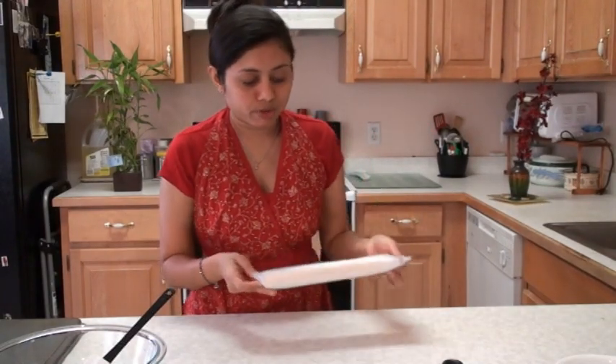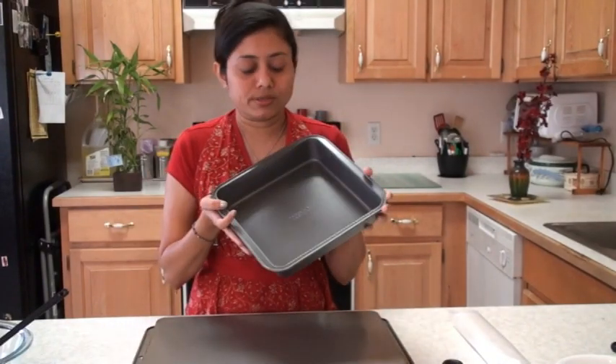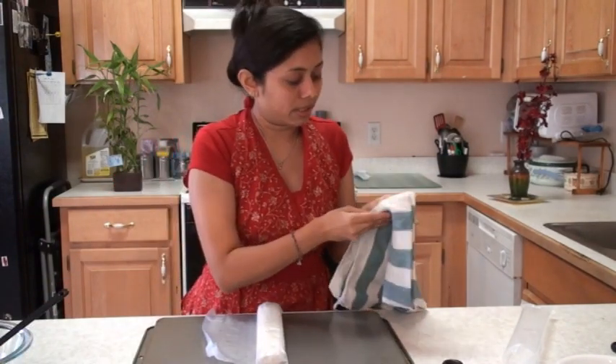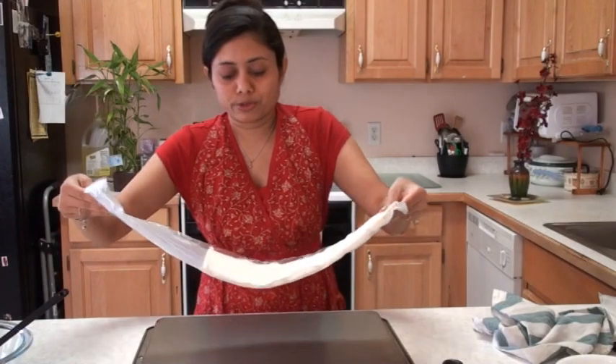Now it's time to open up this phyllo pastry. Carefully take it out and find a flat surface. I'm using a cookie baking tray turned upside down, which makes it easier to work. To bake my baklava I'm using a cake baking tray. Carefully unwrap the phyllo pastry and make sure you have your kitchen towel ready, because as soon as you open it you need to keep it covered to avoid it drying out — once it dries it will tear apart easily.